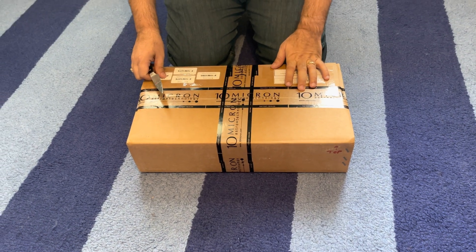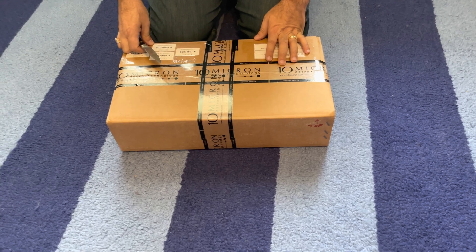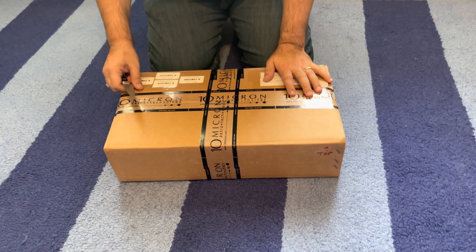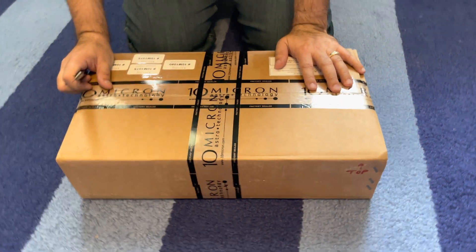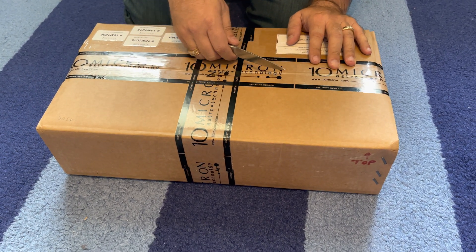Hi, this is an unboxing of a few of the 10 Micron counterweights for the GM 1000 HPS mount. So let's open it up. This box is very very heavy. There are two of the six kilogram weights in here and two of the three kilogram weights. So let's see what they look like.